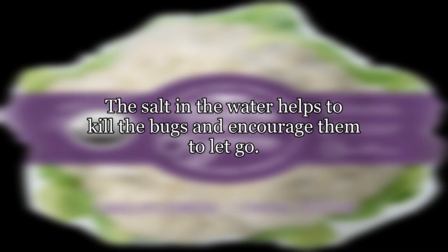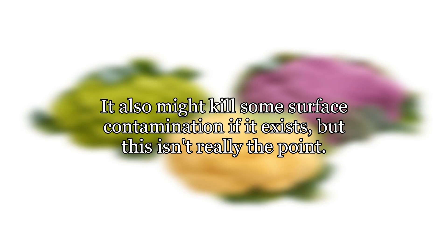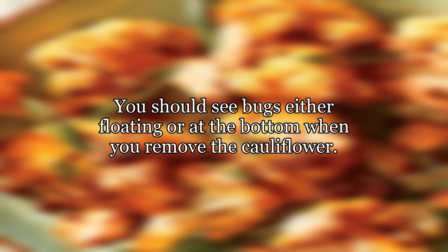The salt in the water helps to kill the bugs and encourage them to let go. It also might kill some surface contamination if it exists, but this isn't really the point. You should see bugs either floating or at the bottom when you remove the cauliflower.